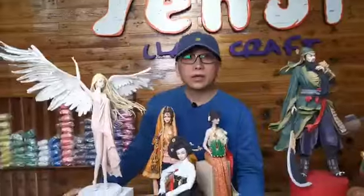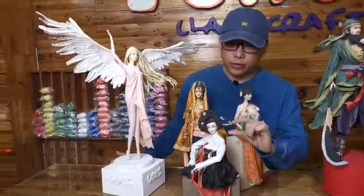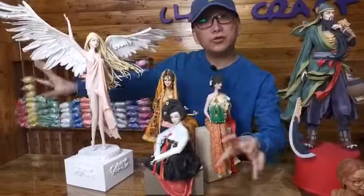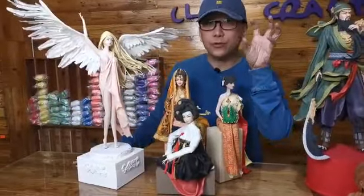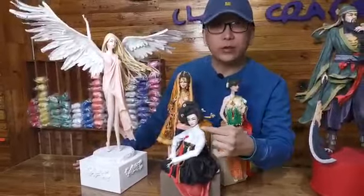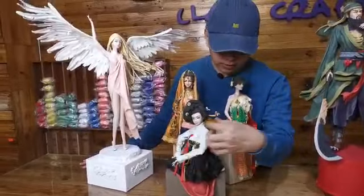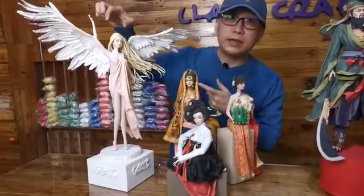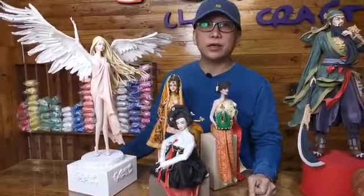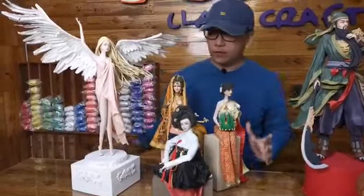For level four, the face becomes more important again — but here it's a more proportionate, smaller face. In level three the face is bigger for practice purposes, so once you've mastered level three, level four becomes much easier. The designs for level four will be something like these shown here, though we haven't fully confirmed which designs to include yet.